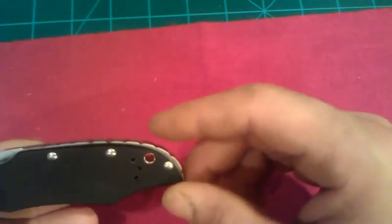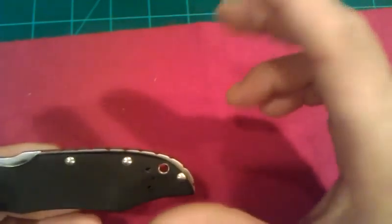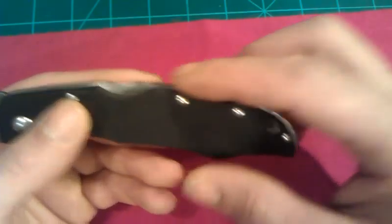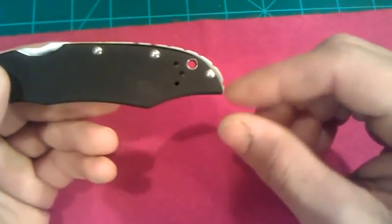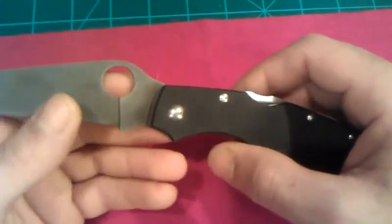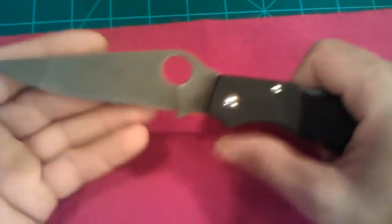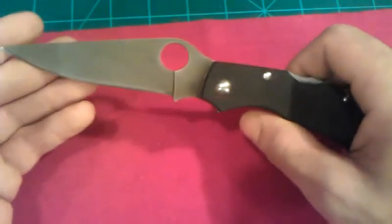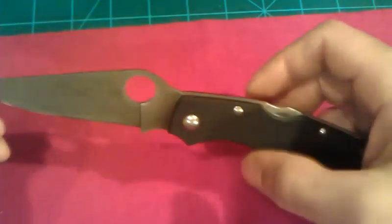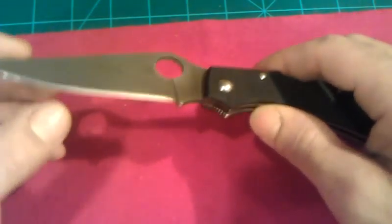I'm pretty pleased with the results of this. It's not 100% perfect or clean, but it was really cool to do something like that and have it turn out halfway decent. This knife is not something I bought to treasure — it was simply bought to review to see what's going on. So I was willing to take the chance to do some mods to it.